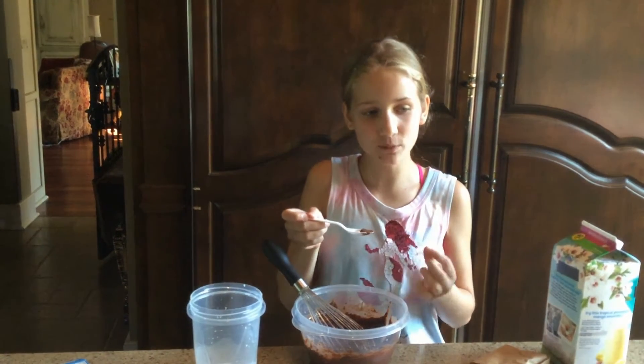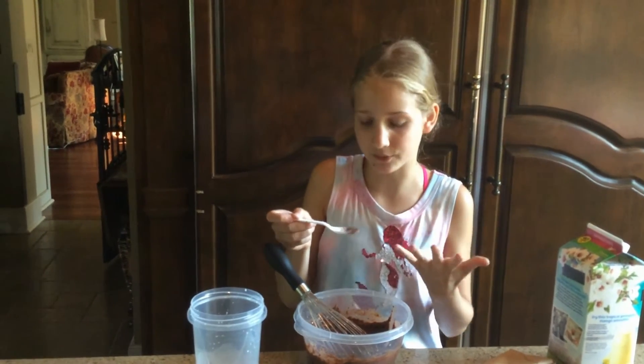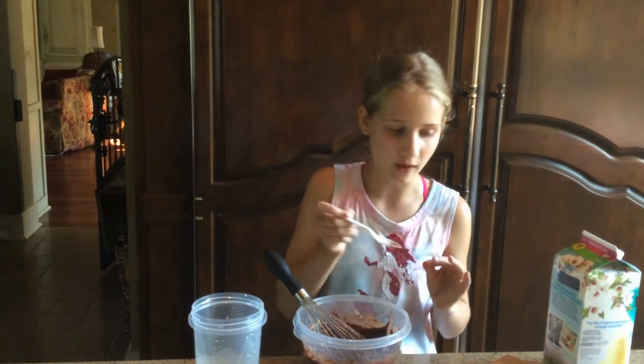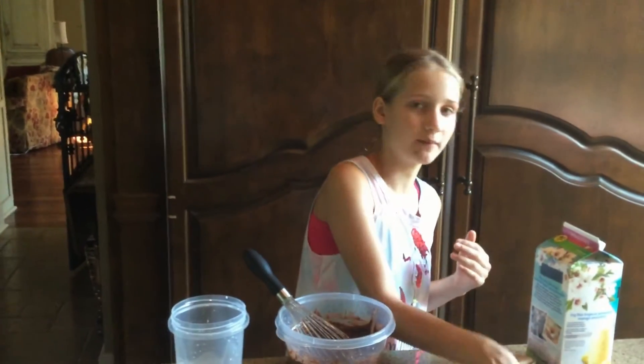I can still taste the powder but it's really good — pretty milky. I think I just got a little powder chunk. Let me keep stirring it.